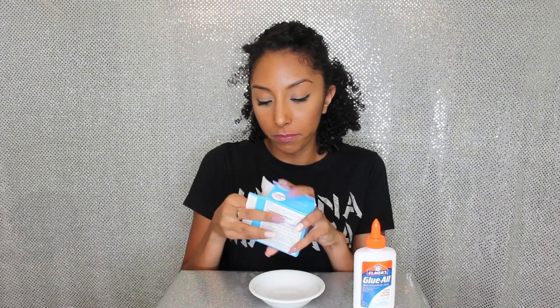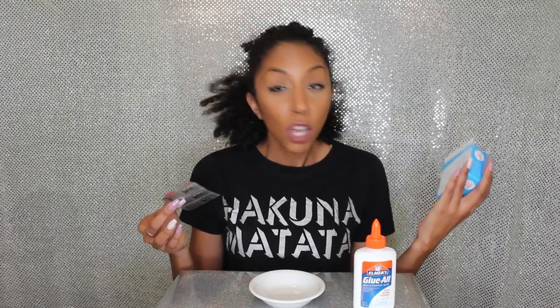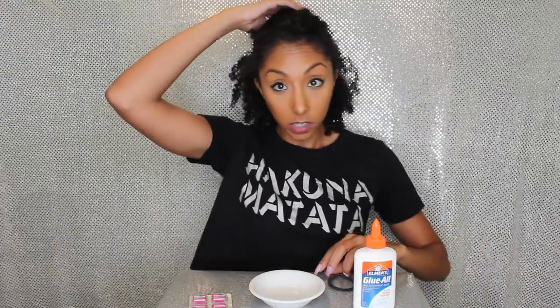Let's open this up. These are pink on the outside — it says activated charcoal. We're just going to try this and see what happens to my face. So if you can see, I have a small bowl, my Elmer's glue, and my charcoal capsules.